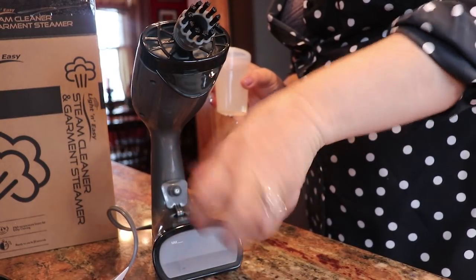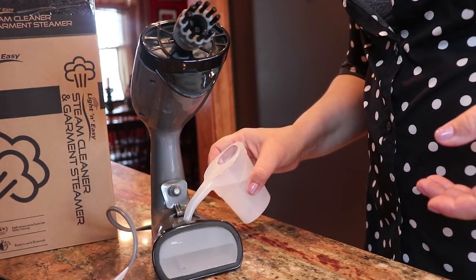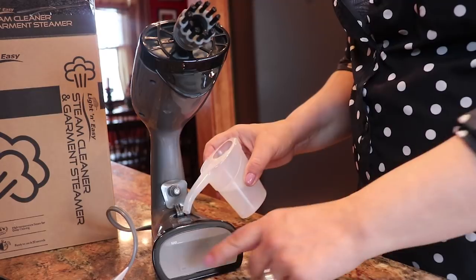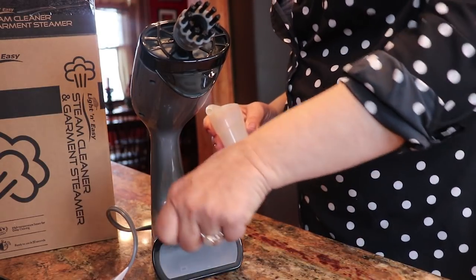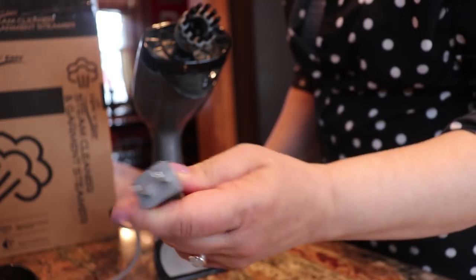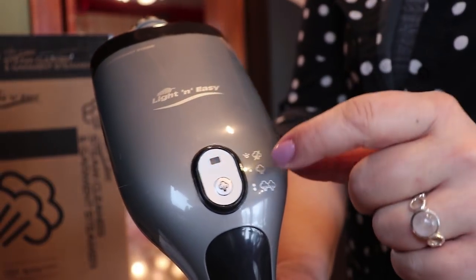All you have to do is fill it with regular water using this really cool little watering can they include. Unlike most steamers where you have to unscrew a pressurized knob, this one you just open it and pour the water in. It has a maximum fill line, so you just go up to that line, stop, and close it — you'll never have a spill if you follow the directions. To turn it on, just plug it in and you get a flashing light.